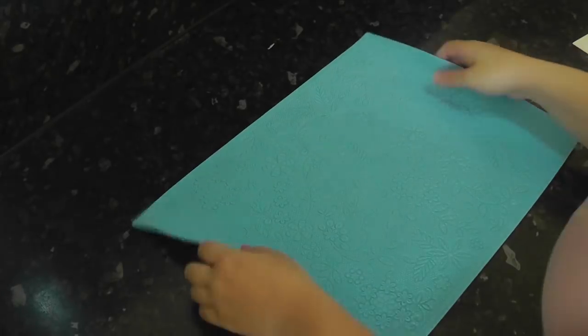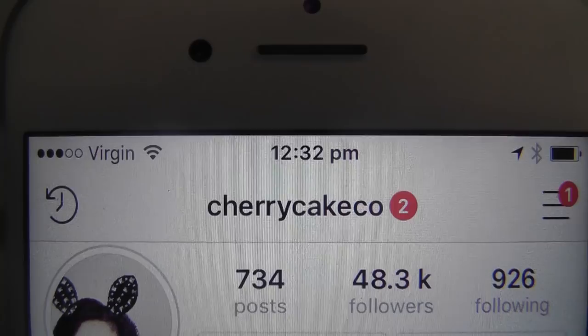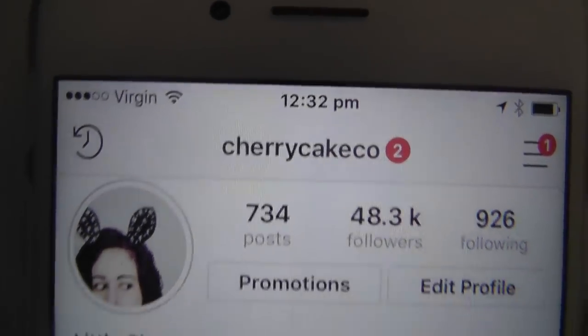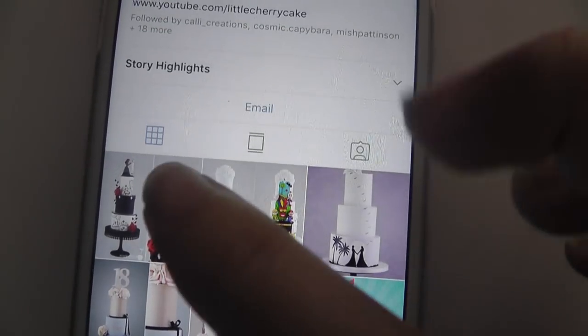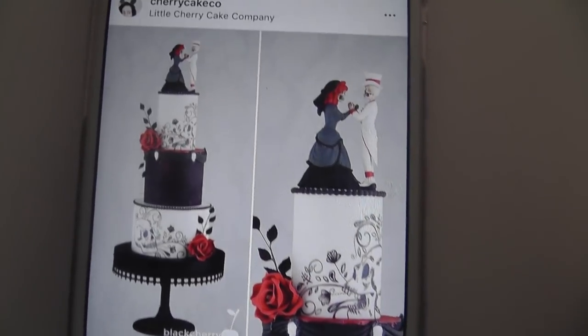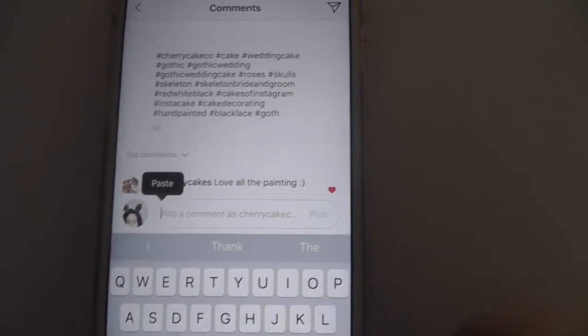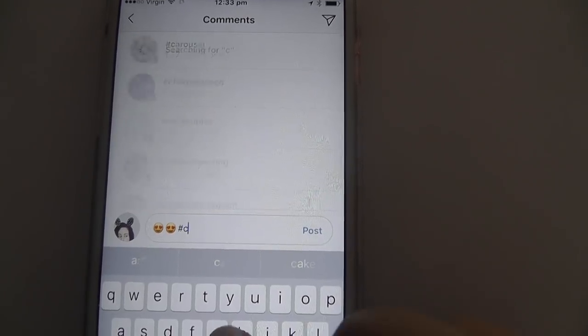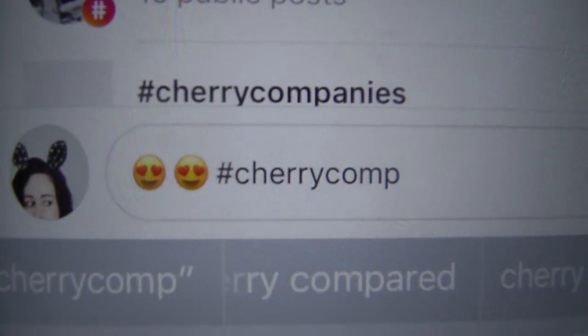Next we are preparing the edible lace. The mat I used is called Floral Fern and I have one to give away. To enter, head over to Instagram and follow me at Cherry Cake Core, scroll down to find the goth wedding cake, and leave a comment followed by hashtag cherry comp. I'll contact the winner by Instagram private message on the 18th of September 2018.